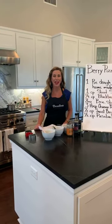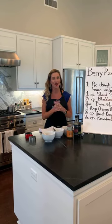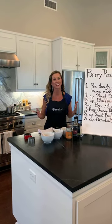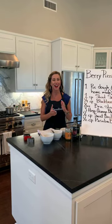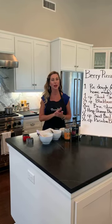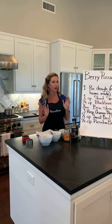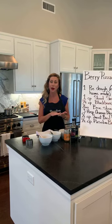Hi everybody, welcome to Paso Levo's cooking kitchen for kids. We are knocking on the door of 4th of July, so that is what we're doing today. We are going to be doing berry pizza bites. The little wink to all of this patriotic vibe is that it is going to be red, white, and blue.